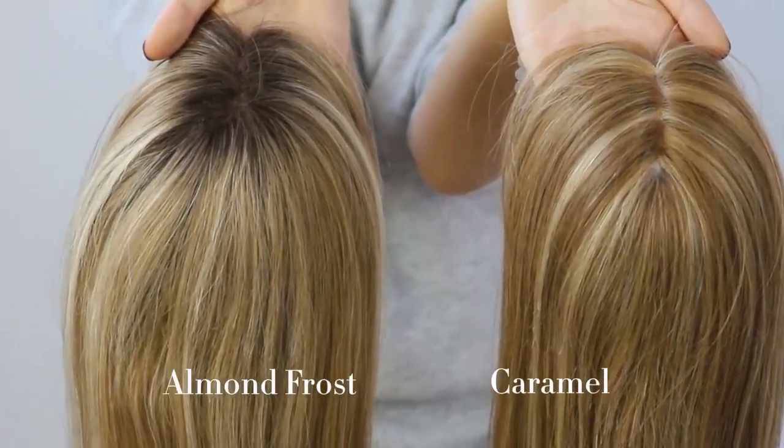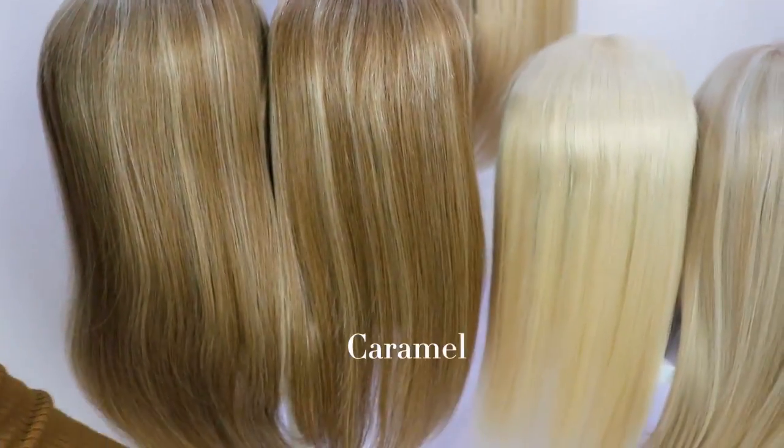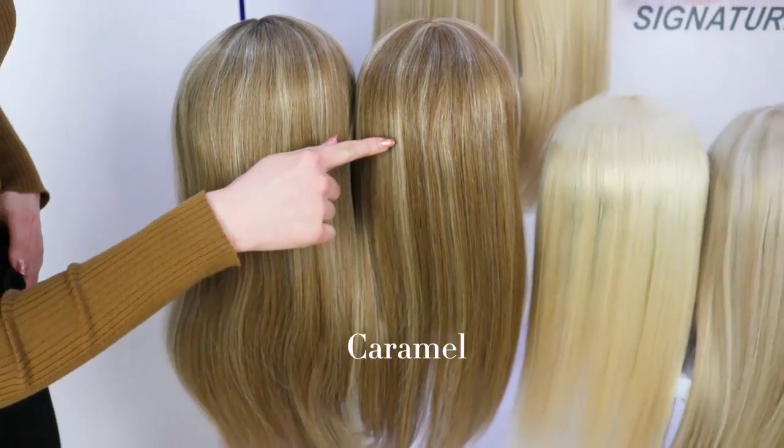Caramel does not have the same dark roots as Almond Frost. Caramel looks similar to Almond Frost, but Caramel is a light brown shade with platinum blonde highlights.